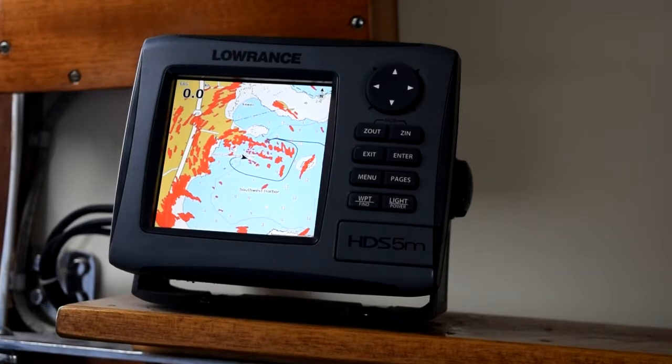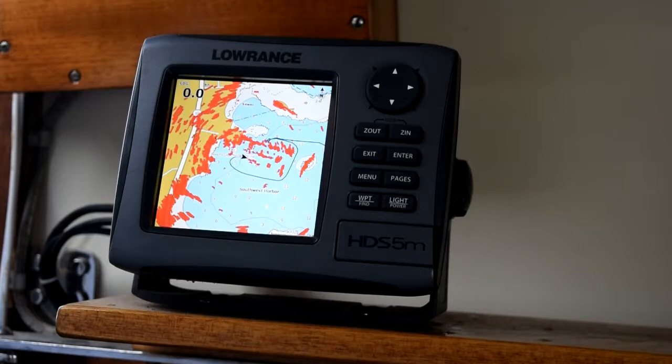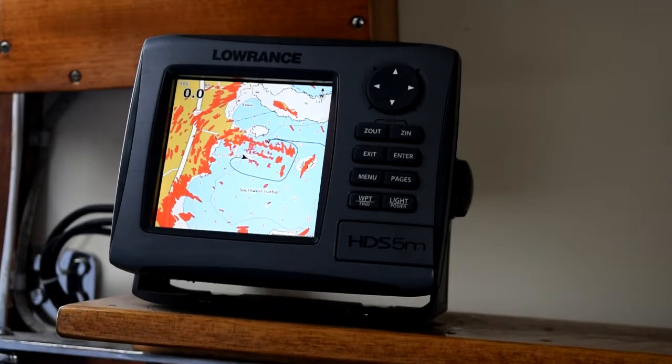So that is my navigation system aboard Sequestr. It's a small display, but I don't need more than that — this allows me to see what's going on around me. The radar in particular is a very nice thing to have in Maine because, believe it or not, it is foggy here sometimes. It's nice when you're out and the fog rolls in to be able to see approaching boats, or to use your radar and the land images you pick up for navigation. Thanks a lot for watching — hope you enjoyed it. Please subscribe if you haven't, and give me a thumbs up if you enjoyed this.